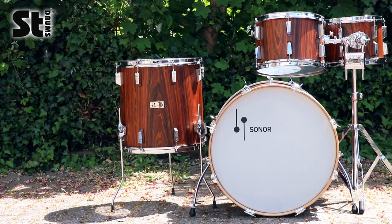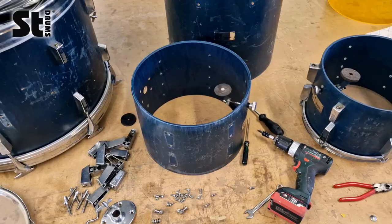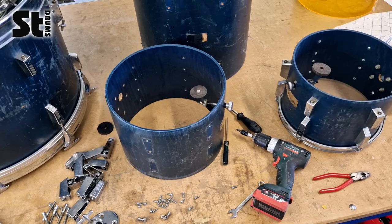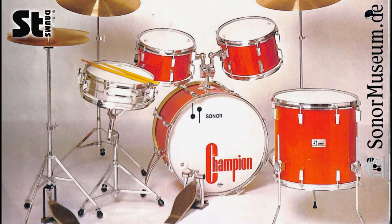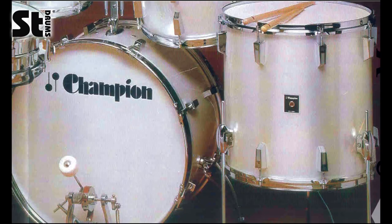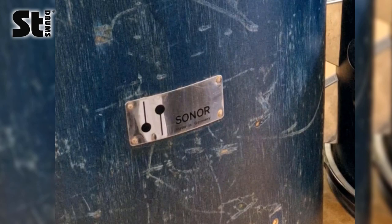Welcome to STDrums TV! Today we will show you how we turned this old drum set from the attic into this beautiful shiny vintage dream. One of our customers brought us this old Sonor drum set. We tried to identify which model it was, and the Tom brackets helped us find out that it was actually a Sonor Champion set.